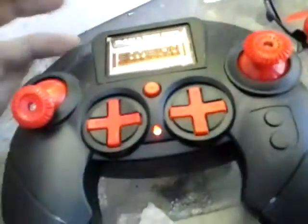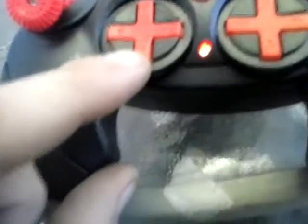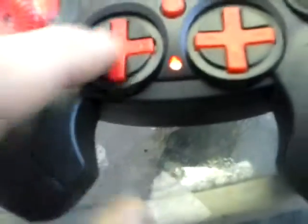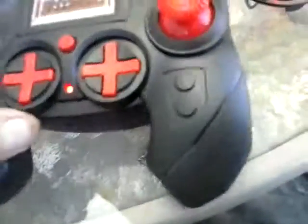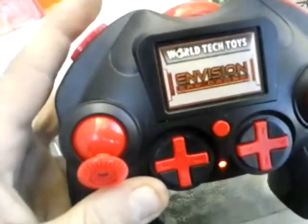I went over the features and everything on how to run it. This button here is for pictures, and down is for video. Trimming right and left is here. Yaw is right here. The forward, backwards, right, and left trimming is right here. There are two buttons — one is for rates and the other would be the stunt button.